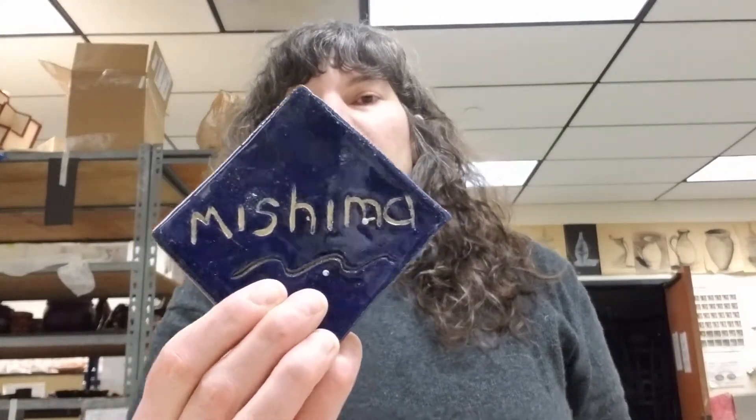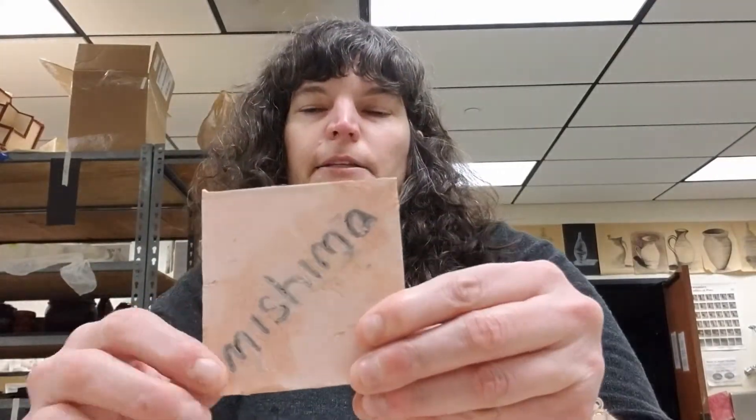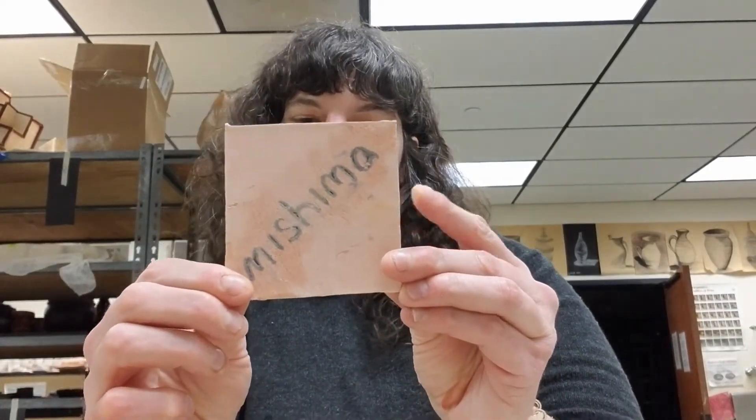Overview of the techniques we're going to learn. So this is one example of Mishima — I've carved away and inlaid the yellow slip. This is another example of that, which is a little easier to see. I have carved away the word Mishima, inlaid the slip, and then scraped away anything that was outside of where I carved. This is bisque fired — it hasn't been glaze fired.